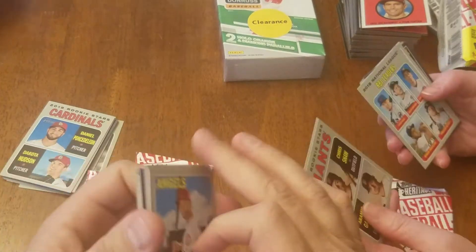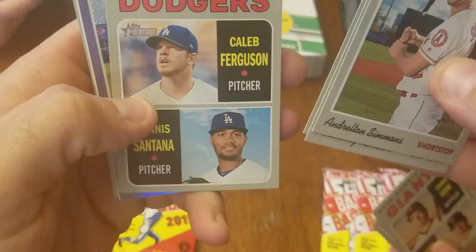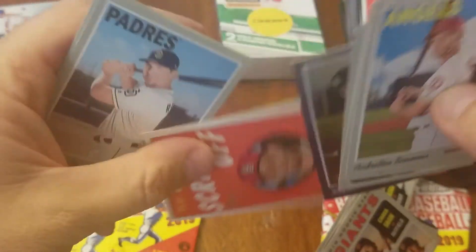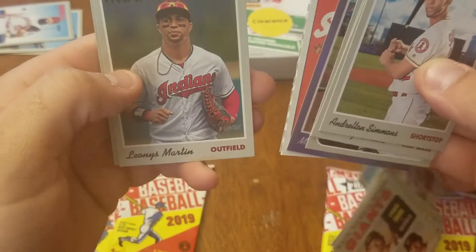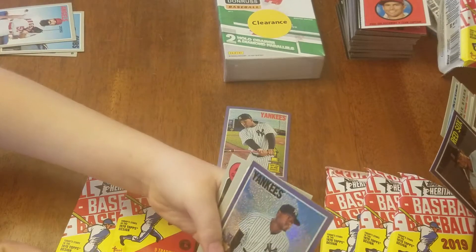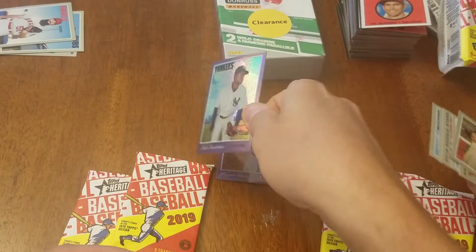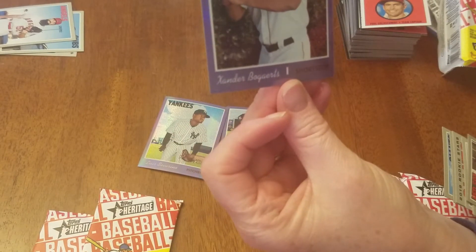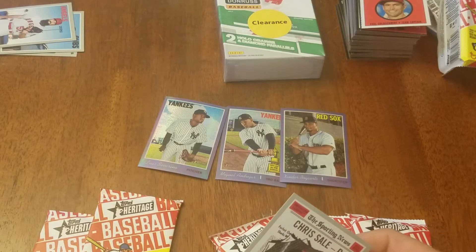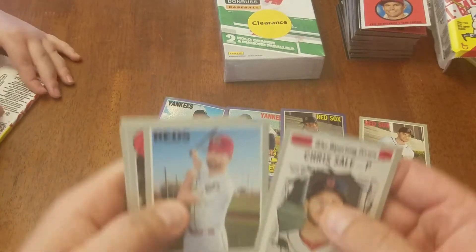We might have a hot box here — that one's got something shiny too. Everybody got one shiny card. We got Simmons, Rendon, Seager, some Dodger rookies, Miguel Andújar, another shiny refractor card, a Molina scratch-off, Renfro, and Martinez. I got another shiny card — the Yankee one. There's a card behind it — a refractor card. It might be Topps Heritage Chrome. I can't remember if they're refractors or just chrome, but they're worth something times the base card. Each pack had one so far, so it's like a hot box.